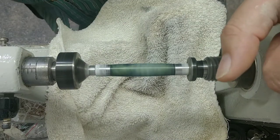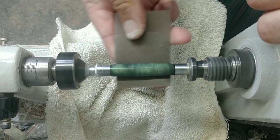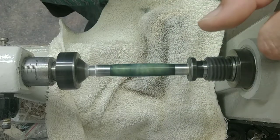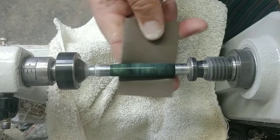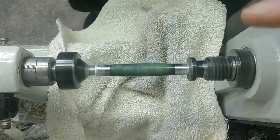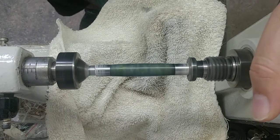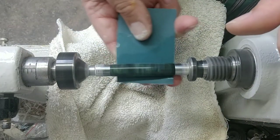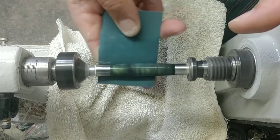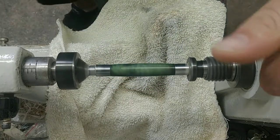Now 3600. You can hardly even see any slurry on there anymore — just taking off less and less. This is where the real polishing comes through. It's on these next four grits, and you don't need to spend as much time on them — just move pressure all around the blank, polishing it up really well, and then move on to the next one.